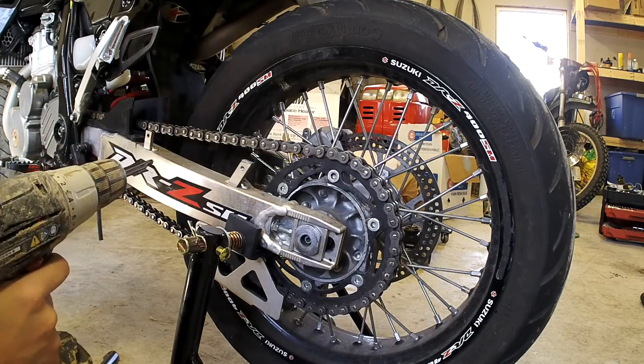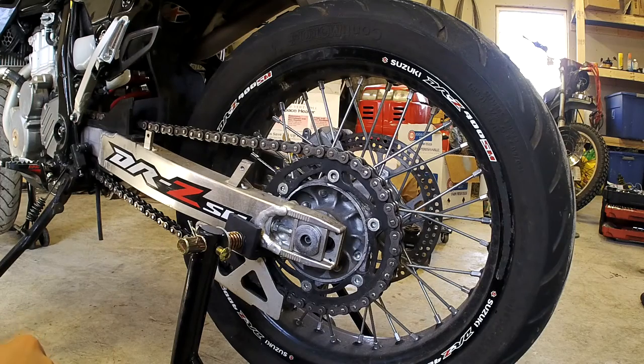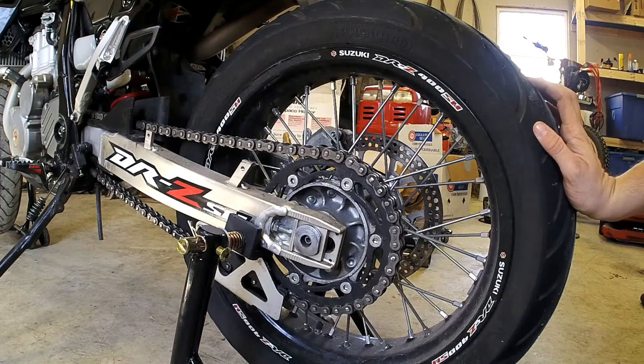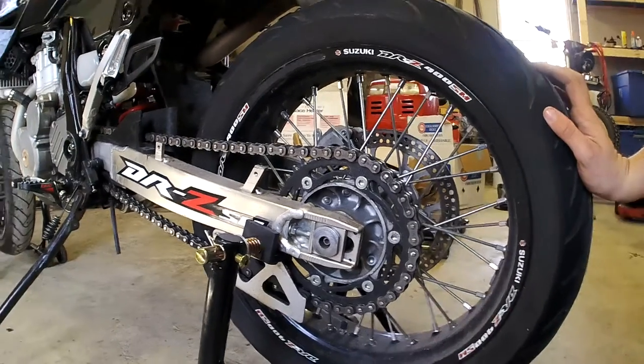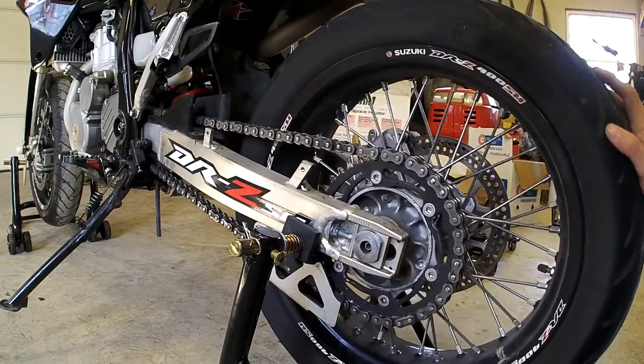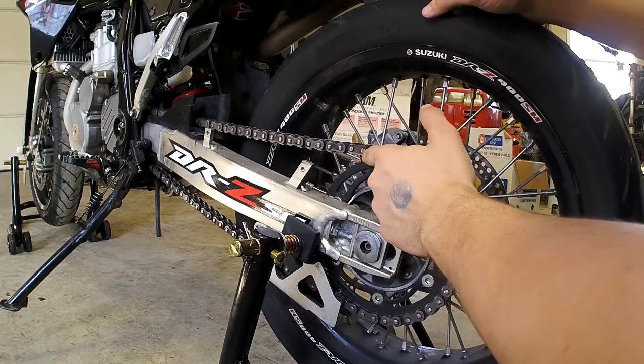You can use just a regular Torx screwdriver, a ratchet and a Torx bit, or whatever. I'm just using a drill. Next step is going to be to find your master link — just roll it around here. There it is. I'm just going to stick it right on top there.